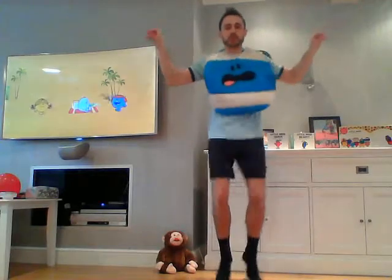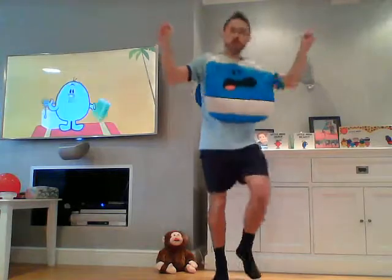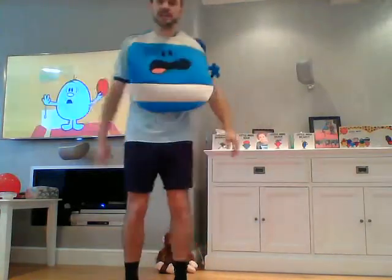Five seconds — well done, keep going. Two, one, zero — well done everybody! Fantastic job, fantastic!